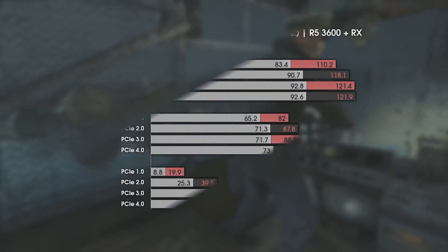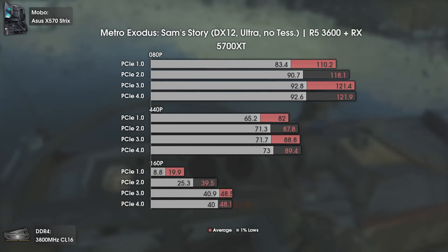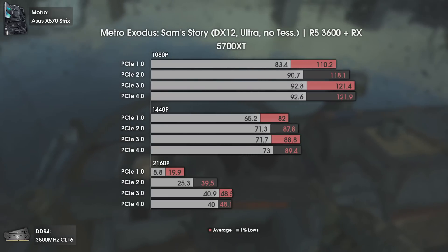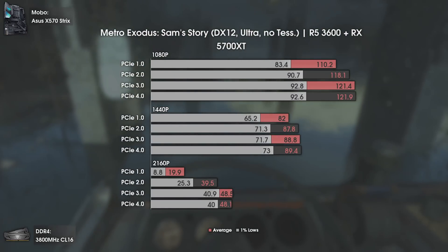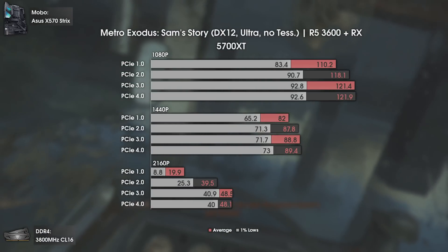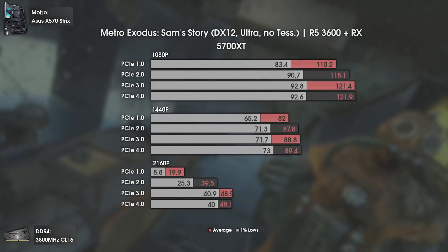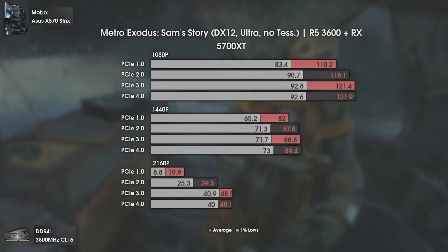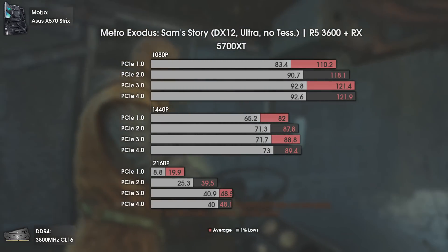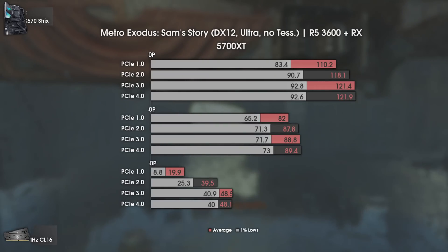The second game is Metro Exodus, playing the story DLC using DX12 and ultra settings. At 1080p and 1440p, PCI Express 1 is the only one that really lags behind, while PCI Express 2 is only slightly slower. At 4K, the difference is massive: PCI Express 1 gives an unbearable 19.9 average FPS and 8.8% 1% lows. Going to PCI Express 2 nearly doubles average FPS and triples 1% lows. PCI Express 3 and 4 deliver the same results.